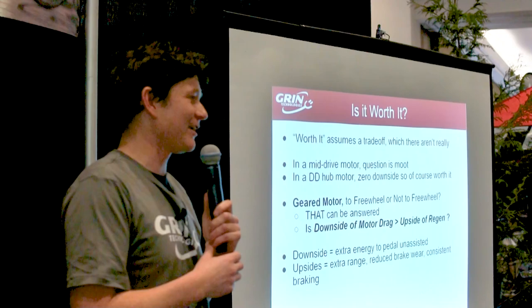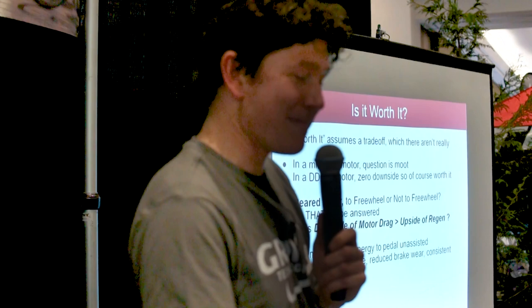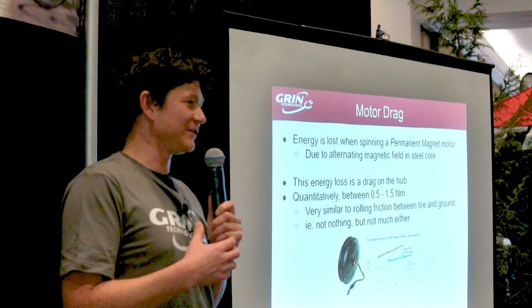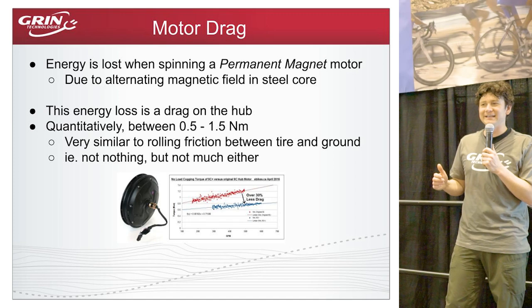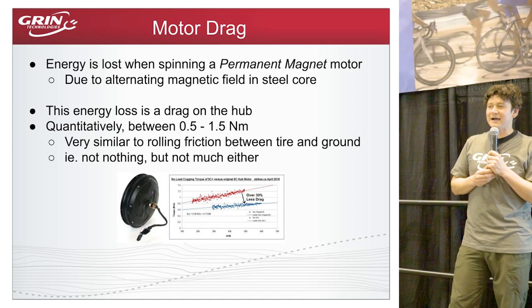This question was front and center in my mind when I first got into e-bikes as a student in 2003–2004. It was one of the main reasons I started doing a lot of analysis of what happens on bikes during regenerative braking — trying to quantify the energy recaptured. I'll also talk about motor drag, which I feel is frequently overstated in arguments against regen.